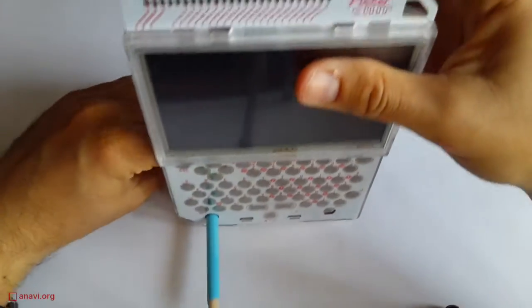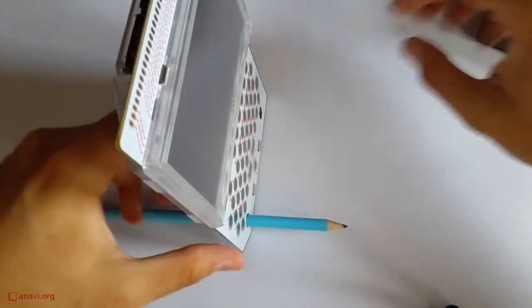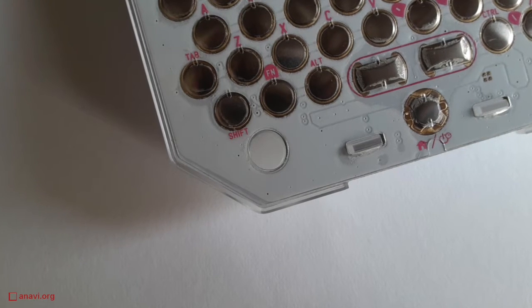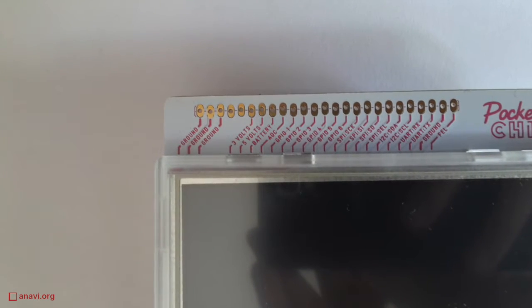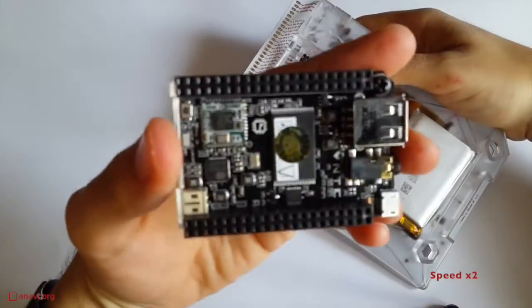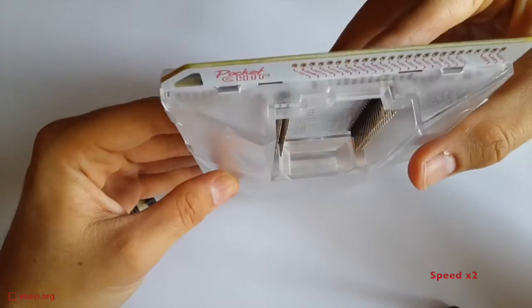The design of Pocket Chip reminds me of a Game Boy. As its name suggests, you can hold Pocket Chip in your pocket. It is great that you can always plug a pencil in to hold it up. Pocket Chip has a 3000 mAh battery which can run up to 5 hours. There is a 4.3 inch resistive touchscreen display and a hardware QWERTY keyboard. It is a toy for geeks, so on top of it there are some GPIOs. The chip on the back is removable so you can use it for other projects too. You can also disassemble the whole case, the display, and the battery.